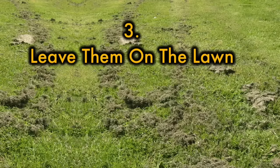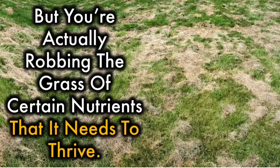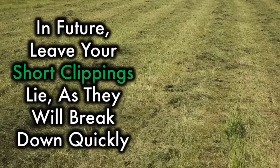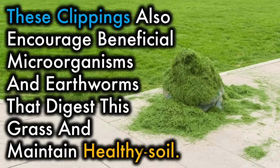3. Leave them on the lawn. If you're striving for a perfect lawn, you probably remove your grass clippings every time you mow, but you're actually robbing the grass of certain nutrients that it needs to thrive. In future, leave your short clippings lie, as they will break down quickly, nourishing the grass and turning it a perfect shade of green. In fact, grass clippings can add back up to 25% of the nutrients that growth removes from soil. These clippings also encourage beneficial microorganisms and earthworms that digest this grass and maintain healthy soil.